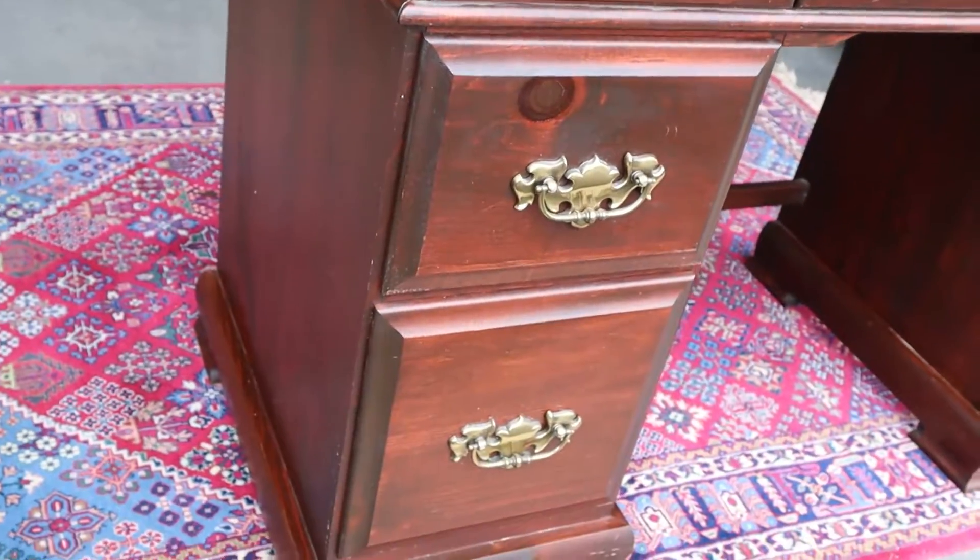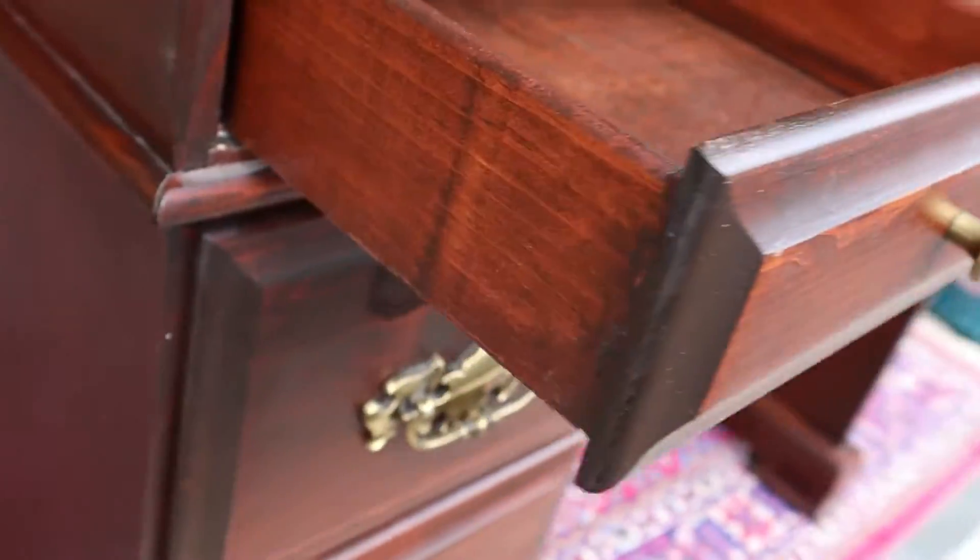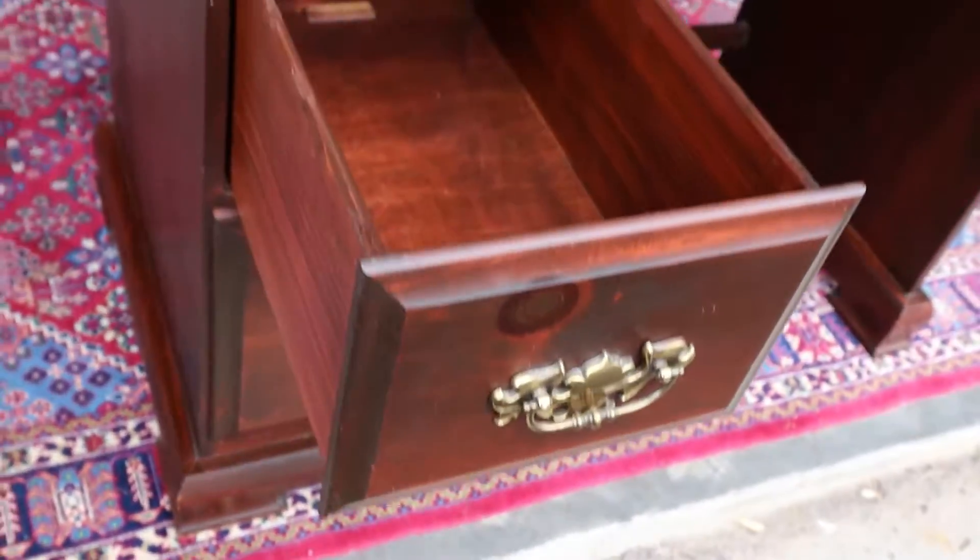They didn't use any veneers, and believe it or not, the drawers themselves are all dovetailed, which is a really nice touch. And whoever bought it thought it would be nice to stain not only the outside drawers, but the inside as well.